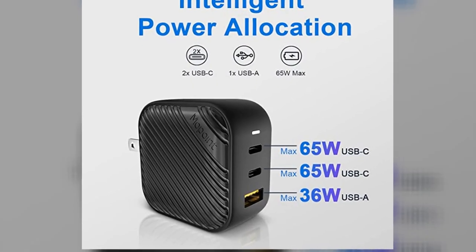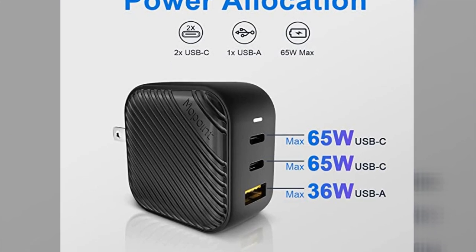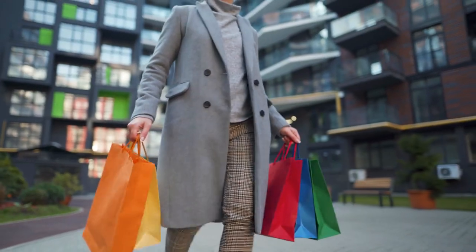In this video we're going to take a look at the Mo Point 65 watt adapter and why you want to be using that instead of some old adapter that's only putting out 9 watts. I'm going to show you what the difference is between these and why you want to go with one of these.